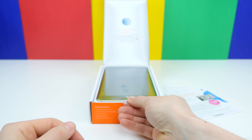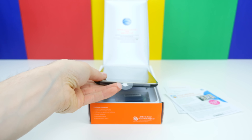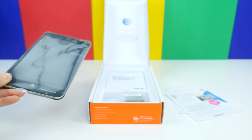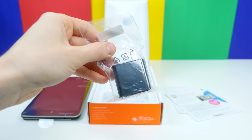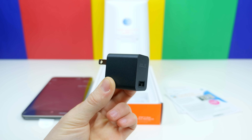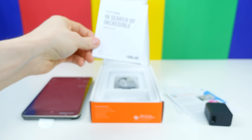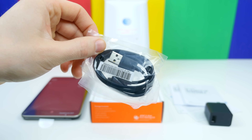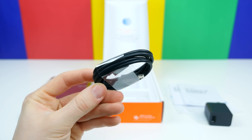We have the ASUS MeMO Pad 7 LTE, which I'm going to set aside for a moment because there's some other stuff underneath. We have an ASUS branded US wall charger, an ASUS safety notices packet, and underneath that a standard micro USB charging cable — and that's about it.